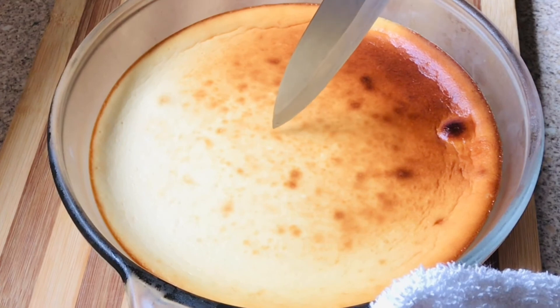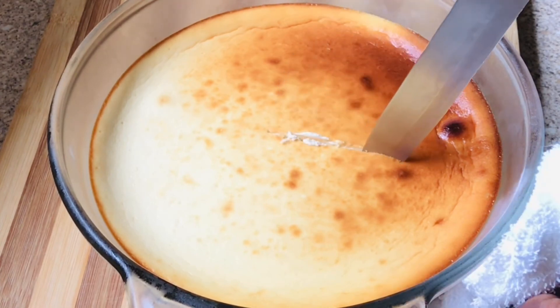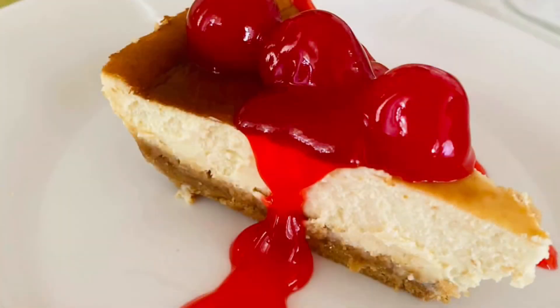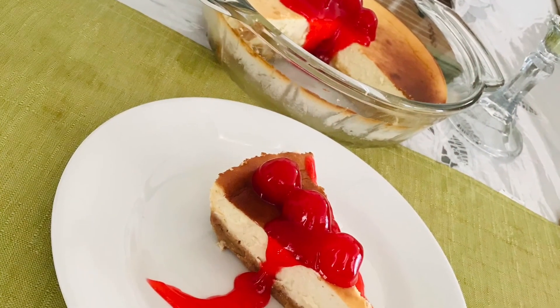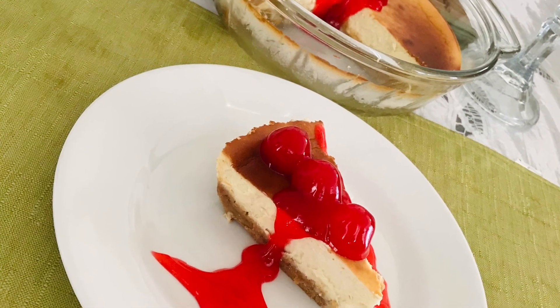This is a rich and sweet dessert, and the texture can vary greatly — from light and airy, to dense and rich, to smooth and creamy — depending on the ingredients and mixing method used. Give it a try and enjoy! Leave me a comment and stick around for many more simple, easy recipes.